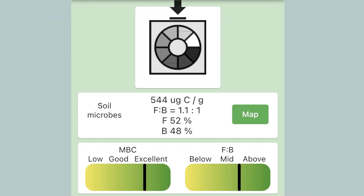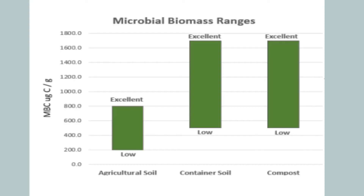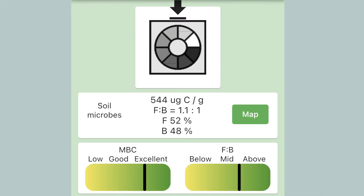In my test, the microbial biomass I collected contained 544 UG, which is the measure of weight of carbon per gram of soil. There is not a specific category for residential testing, but in agricultural soil the range is between 200 and 800, so the results are above average with a fungus-to-bacteria ratio of 1.1 to 1.